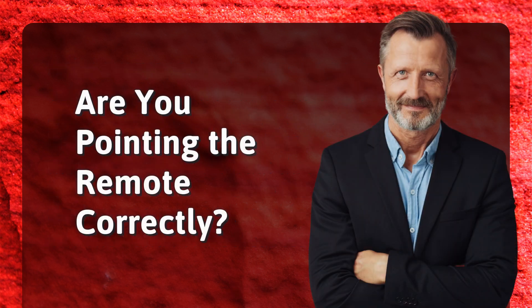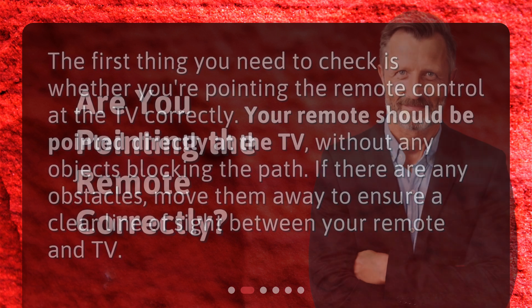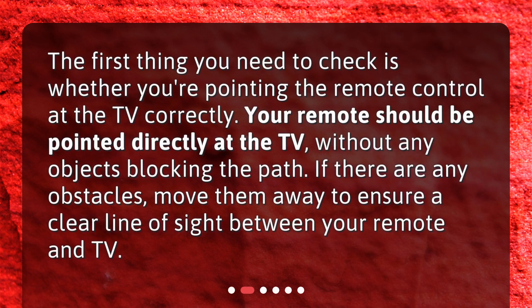Are you pointing the remote correctly? The first thing you need to check is whether you're pointing the remote control at the TV correctly. Your remote should be pointed directly at the TV, without any objects blocking the path. If there are any obstacles, move them away to ensure a clear line of sight between your remote and TV.